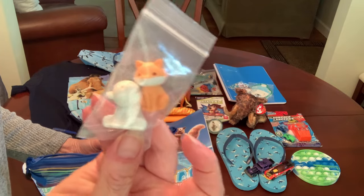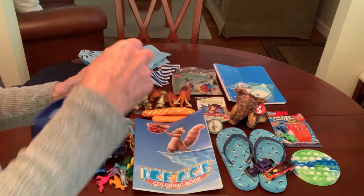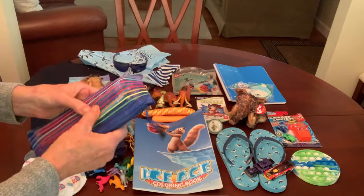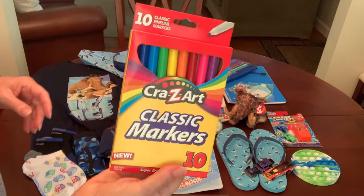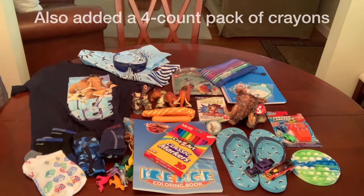One eraser is a polar bear and one is an arctic fox. I have a six-inch ruler I need to add to that bag as well. Oh — so I did give him markers, a 10-pack of markers to color in his coloring book.